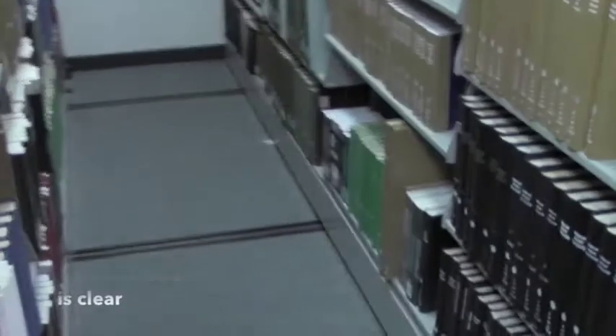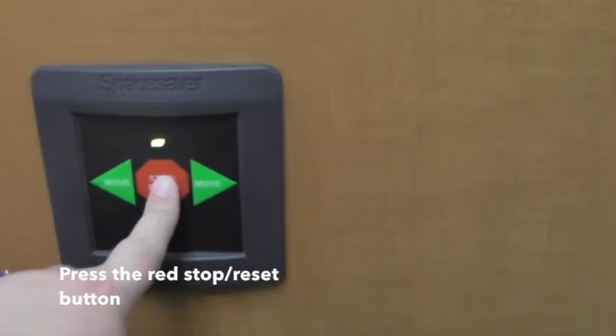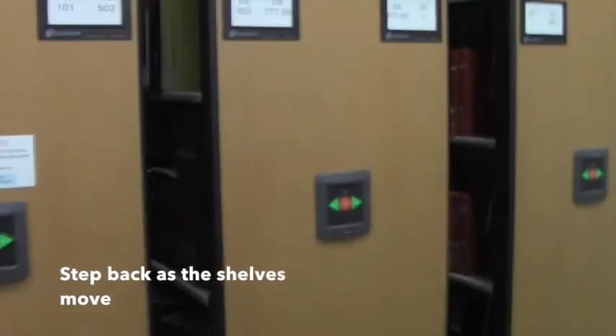Take a quick look to make sure there's nothing blocking the shelf, and then push the red stop button. The light above the stop button will turn green, which means we can now move these shelves. Go back to the range you want to move and click the arrow — in this case we're moving the shelves to the right.